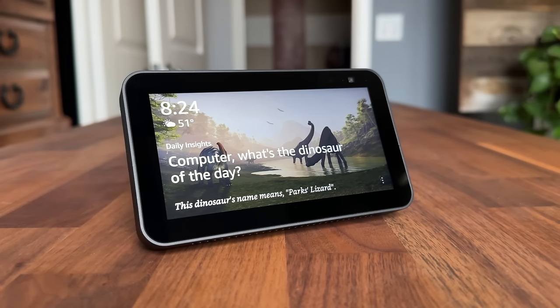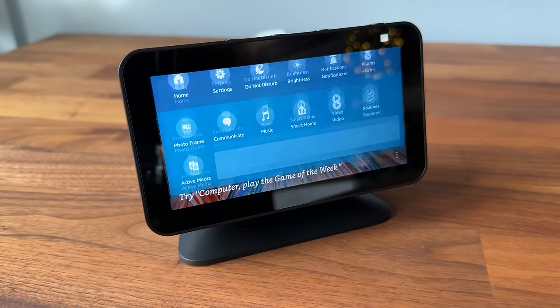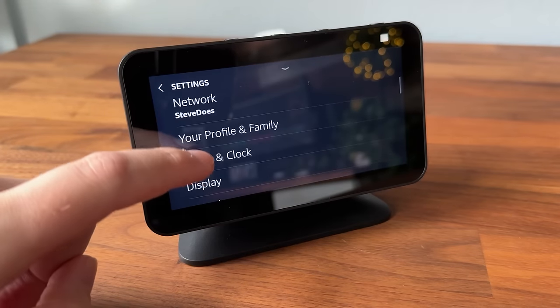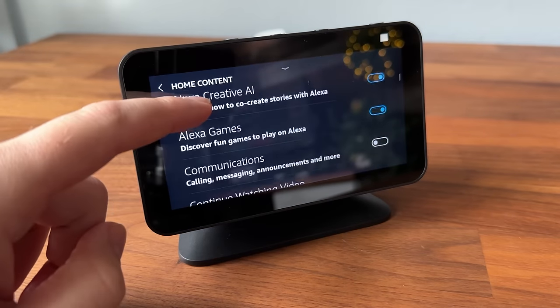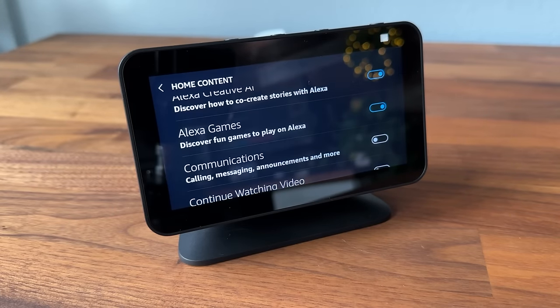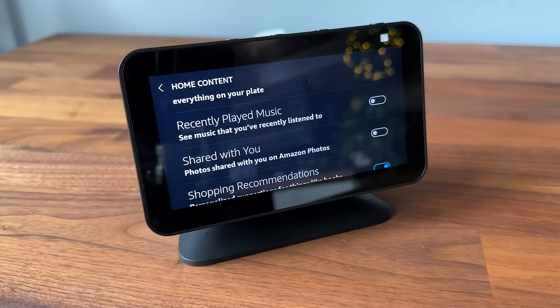You might notice there's a lot of content cycling through the display — things like stocks, trends, and recipes that you might not want to see. To clean that up, swipe down from the top, go to Settings, scroll up to Home & Clock, then Home Content. From here you can tick options on and off — for example, Alexa Games can be turned off. You may want to turn everything off so you only see your personal pictures, or leave some on like local news or weather. That's how you clean up the home screen.